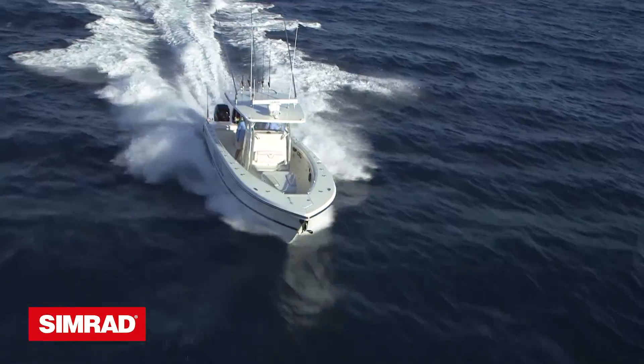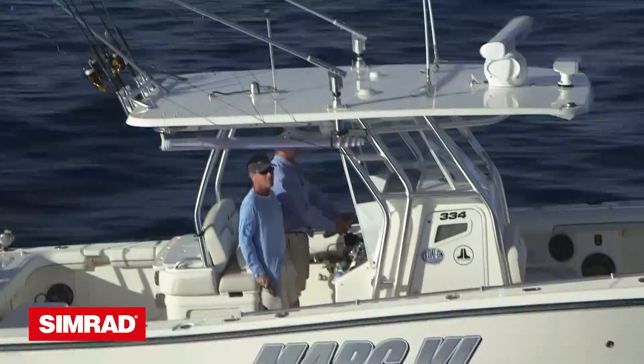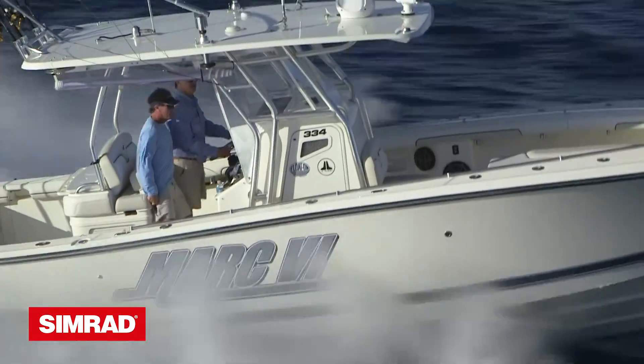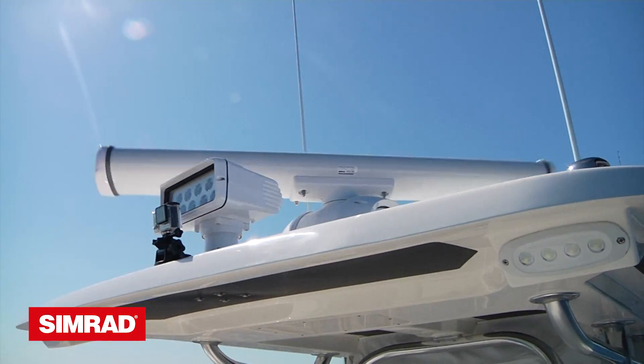My first experience with Simrad's new Halo Pulse Compression Radar was this past June when I ran my brand new Mark 6 and Mako 334 center console 144 miles to the Chub Key Club in the Bahamas. Going on this journey, I was particularly intrigued with how my new Simrad Halo 4 Pulse Compression Radar would perform in bird mode.